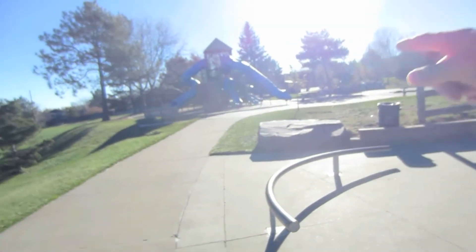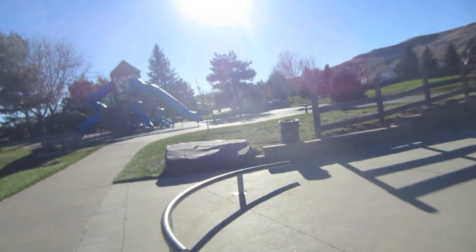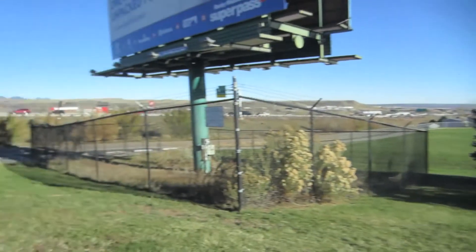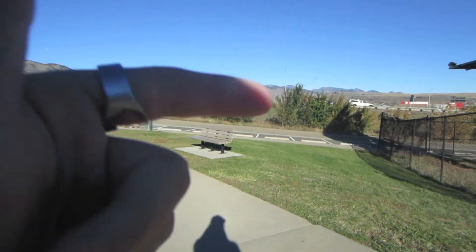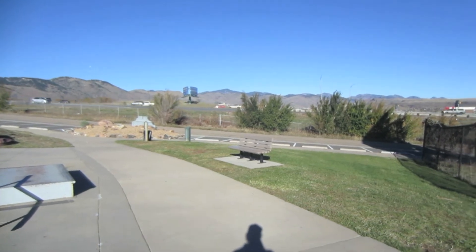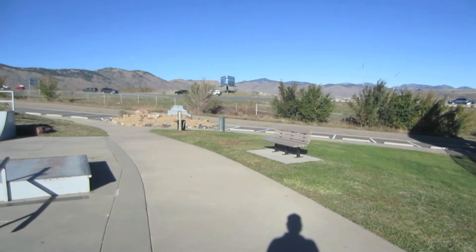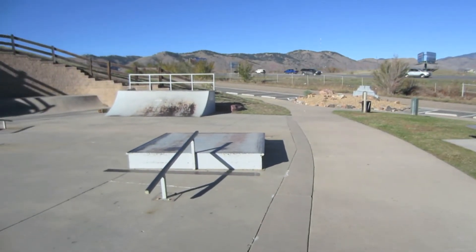Alright, so here we are at Golden Heights Skate Park. It's another small park, so I'll give you guys a quick tour. As you walk in, there's two entrances. This is the entrance I just came in. I parked over on the other side of this playground, but we're going to be parking right here — it's a lot closer. We are right next to the highway, so I have everything against me right now: wind, highway, whatever. Let's go ahead and continue along this park.